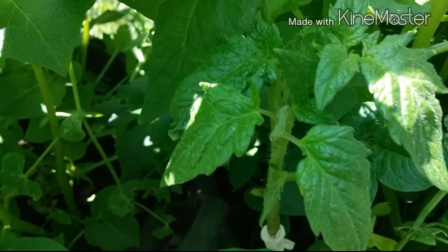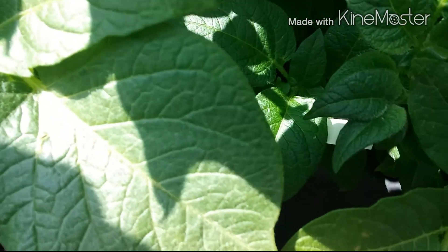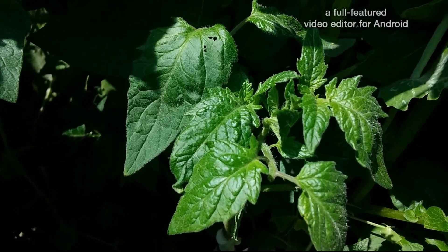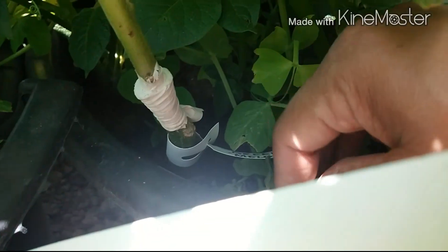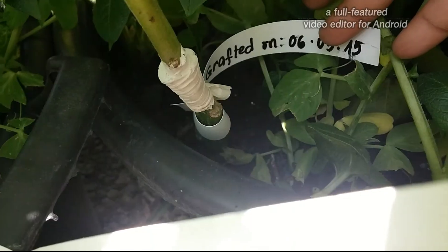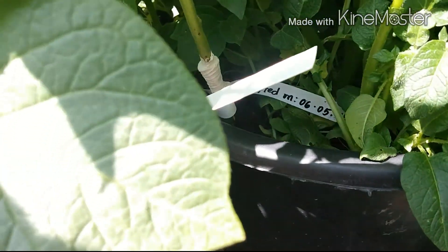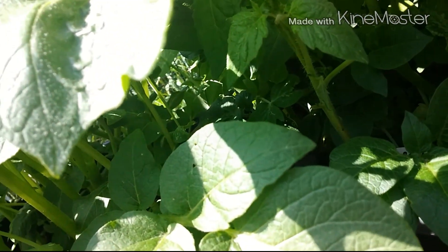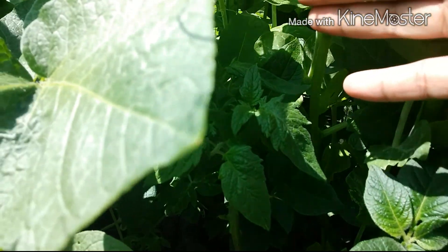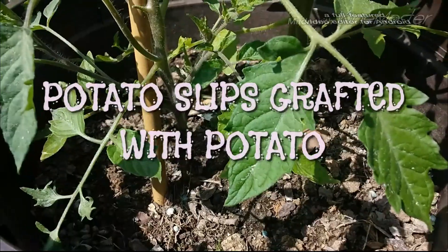It is already fully recovered. This was the one with a toothpick inside the trunk to connect the two parts — the potato with the tomato. I've said before to watch for the suckers under the graft union; you must remove them if you do this graft yourself, so that the tomato can grow better.